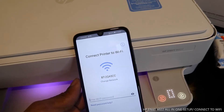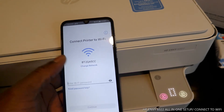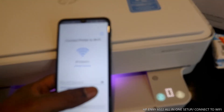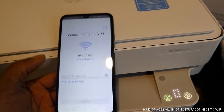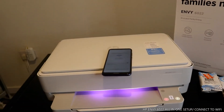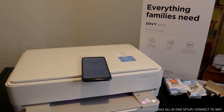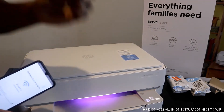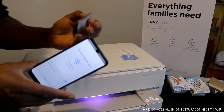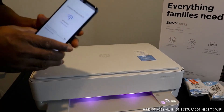You can see 'connect printer to Wi-Fi' on the screen. I'm going to put in the password for my home Wi-Fi network. Once you put in the password, make sure you have the details correct. Once you've confirmed the details are correct, click enter and it will connect. I'm going to type in the details for my home Wi-Fi network now.